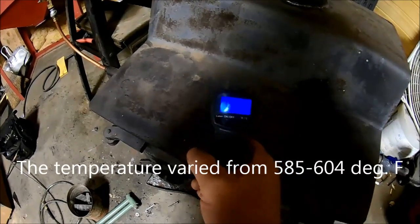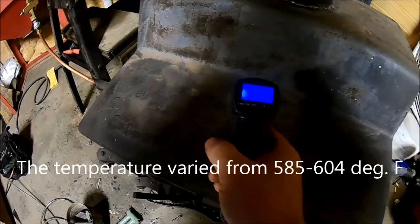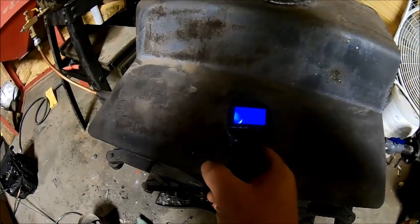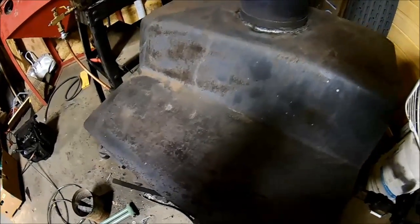As you can see it's cooking now — you probably wonder what temperature we're getting. It kind of varies around the stove, but I like it to be somewhere around a little over 600 degrees. That way I know I'm burning real clean.